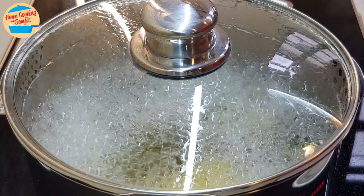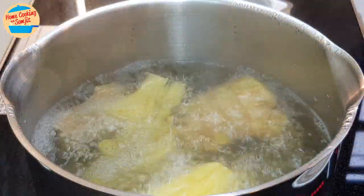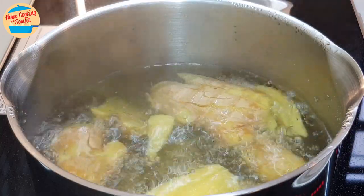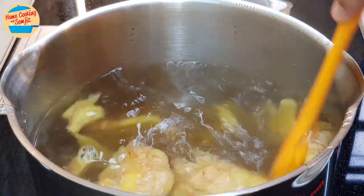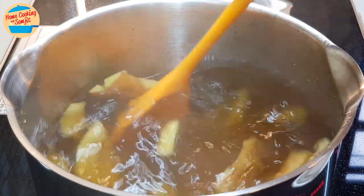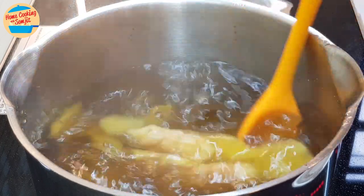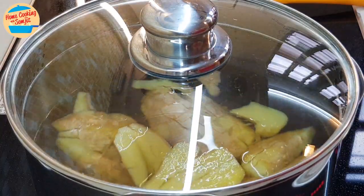3 more minutes to go. Open the lid — such a lovely fragrance of ginger. Next, add in all of the brown sugar. Keep stirring until the sugar has dissolved. Cover the lid and continue to cook until the time is up.